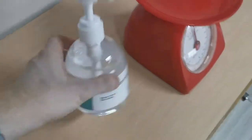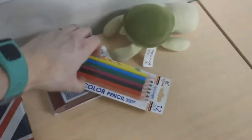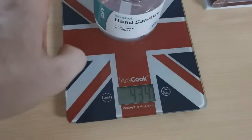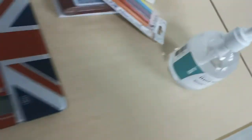Next we have the hand sanitizer. Let's swap the pencils out and see how much the hand sanitizer weighs. The hand sanitizer weighs 434 grams.